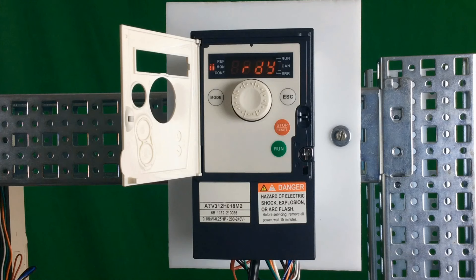In this video, we'll show you how to take an ATV312 drive, which is currently in remote mode, put the drive in local mode, program the drive in local mode, run the drive in local mode, and also put the drive back into remote mode.